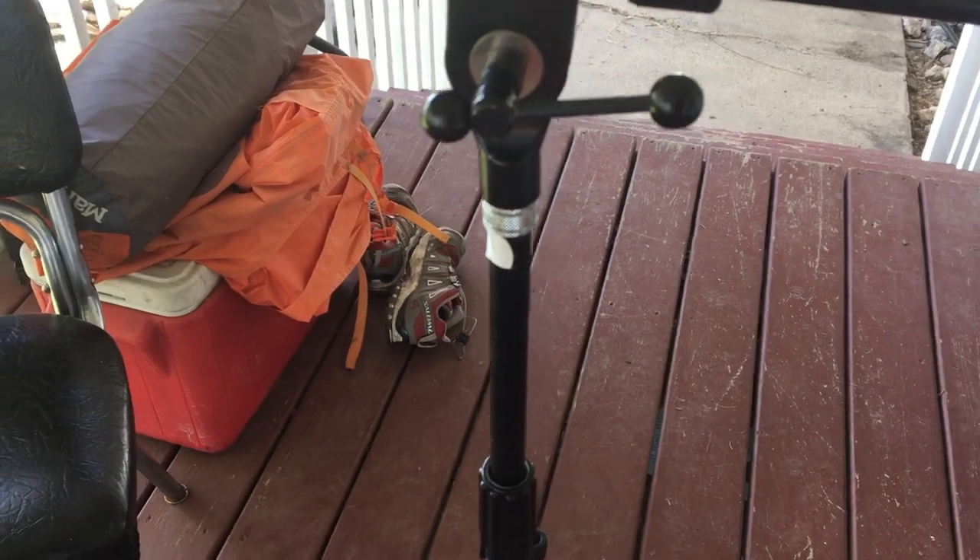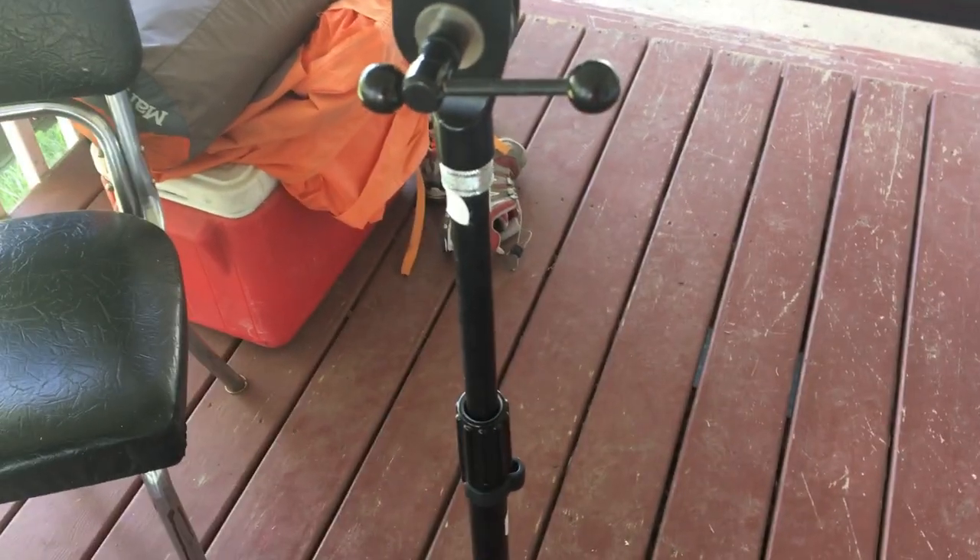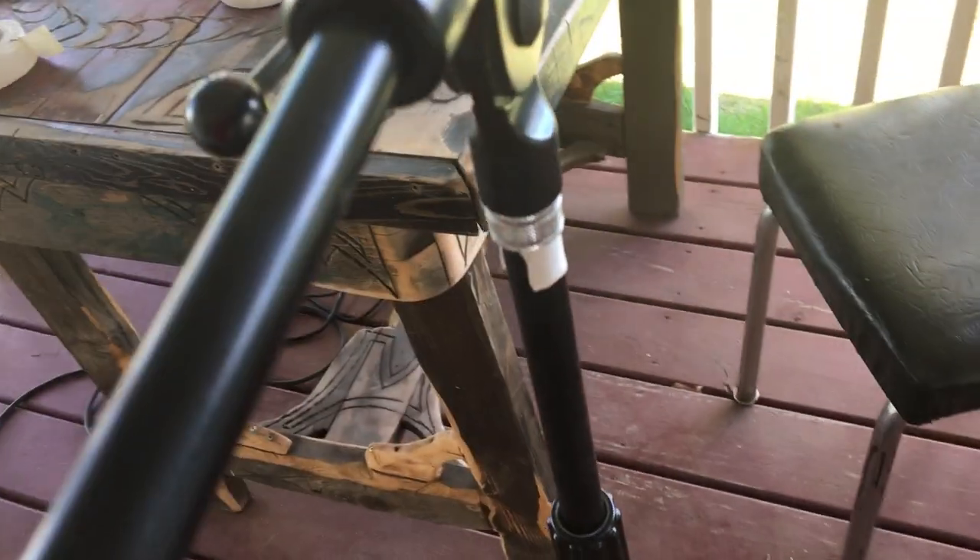Hockey tape on there - we're gonna screw this on and hope it turns on a little bit tighter. There, that kind of worked. I got this microphone stand from the local thrift store for a couple bucks, figured I could fix it.